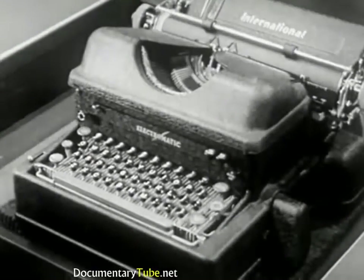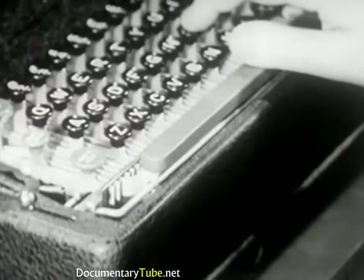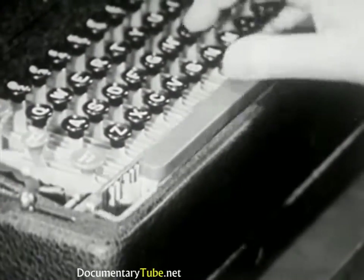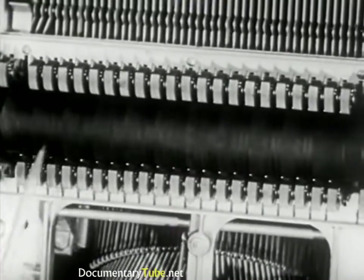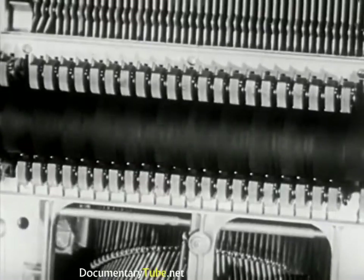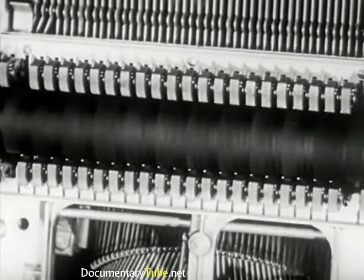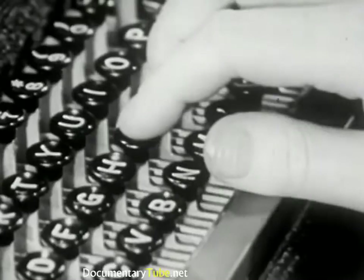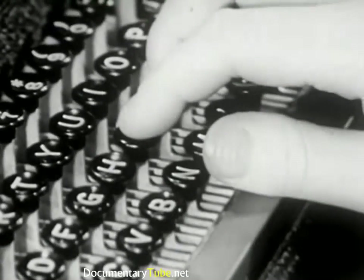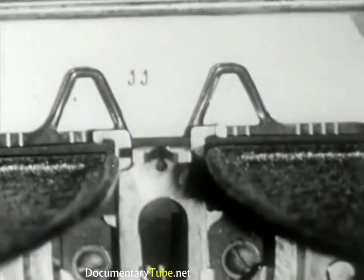On the Electromatic, the type bars are operated electrically. First, you start the motor by pushing this switch. Then strike the space bar several times to see if your motor is running. If there is no carriage movement, you'd better check the electrical connection. The motor turns this power roll, which operates the type by turning these cams. All type impressions are mechanically made uniform, regardless of how hard you strike the keys. A light touch on the keys is all you need.